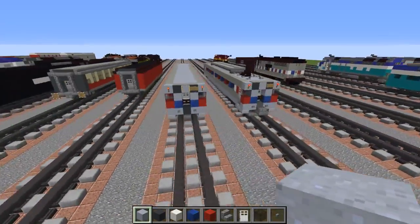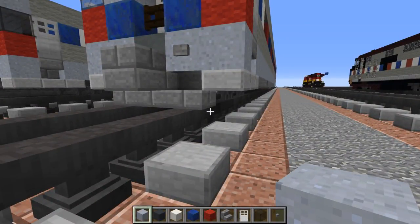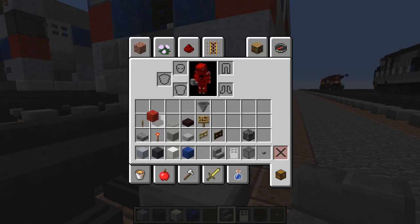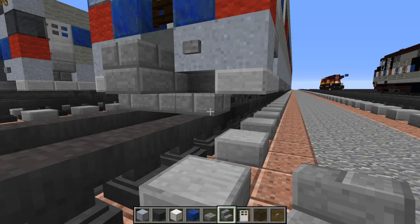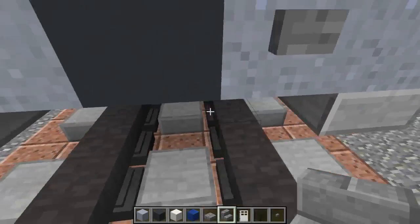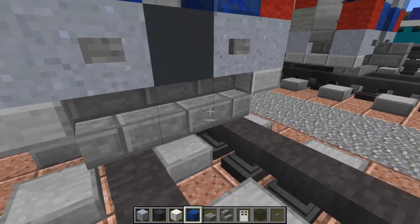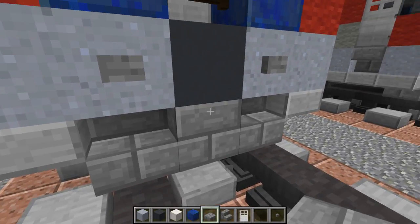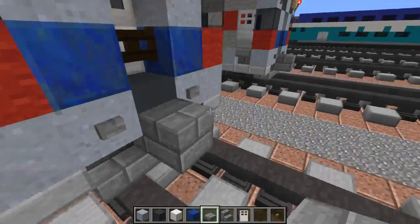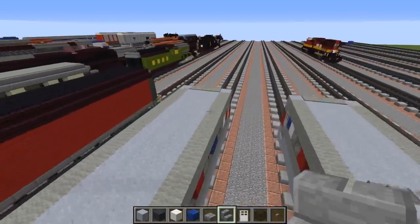Alright so that's the roof. Let's add the coupling - we're going to add stone brick stairs right there in the middle, and then replace the middle one with stone brick slab to create the coupling. It should look like that. Same thing on the other end.